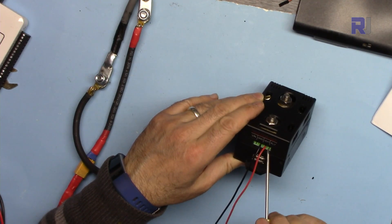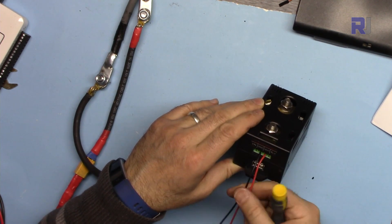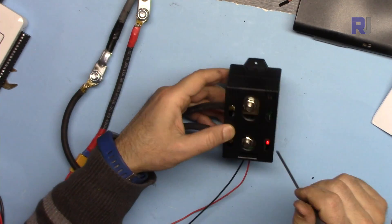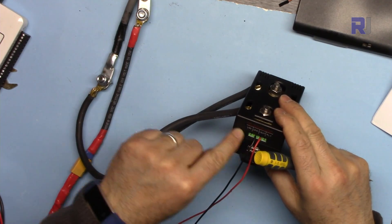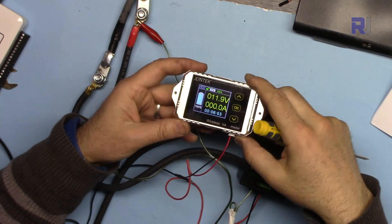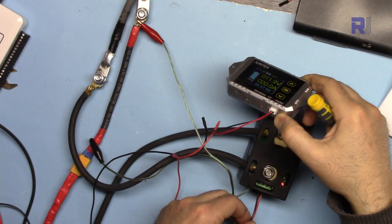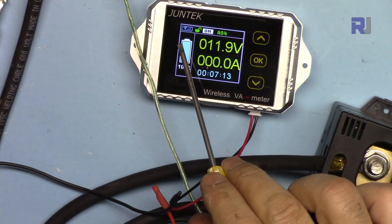From left, the second and third terminals are for ground and power for this module — it needs to be connected to somewhere between 10 to 30 volts. As soon as you connect this, you will see the LED turn on. We connect the positive of the power supply, and this is the wireless display connected to the 12 volt supply.